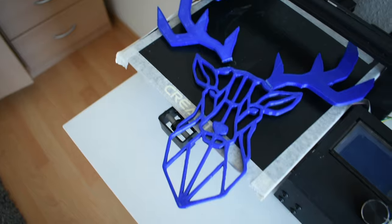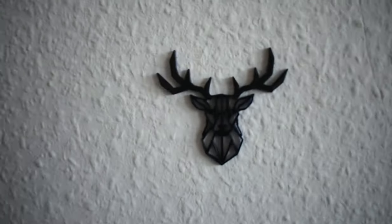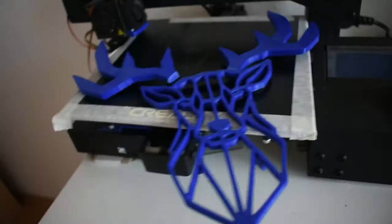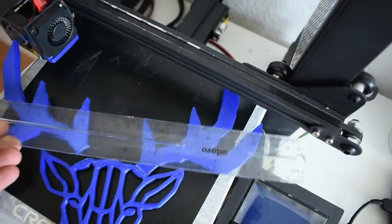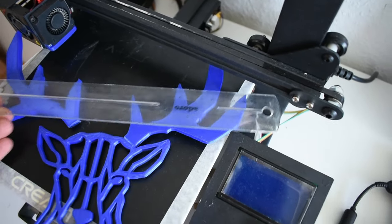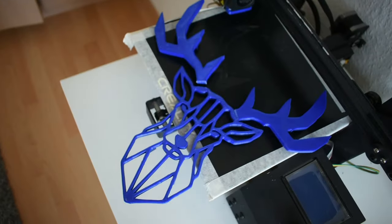What's up guys, hope you are doing well. Welcome to the new video. What I got for you today is a project that I worked on for a few days, so let's look at it. I got this project from Thingiverse and I had the small version, but now I made the big version. This deer is about 28 cm wide and 28 cm long. Let's get started.